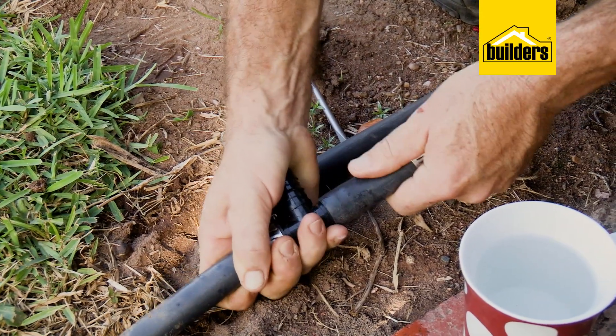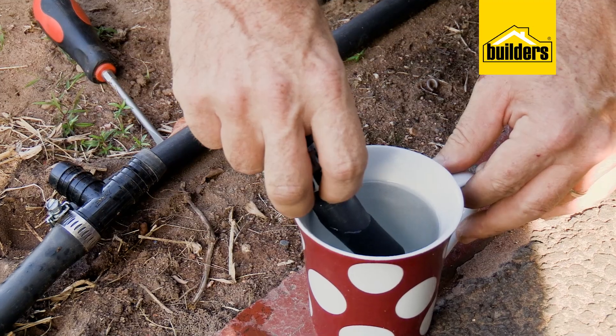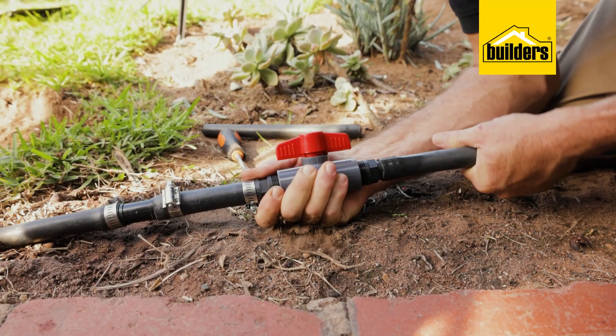A handy tip on these barbed connectors: if you're battling to push them on, just put the end of the pipe into a mug of boiling water for 10 to 15 seconds. It softens the plastic.